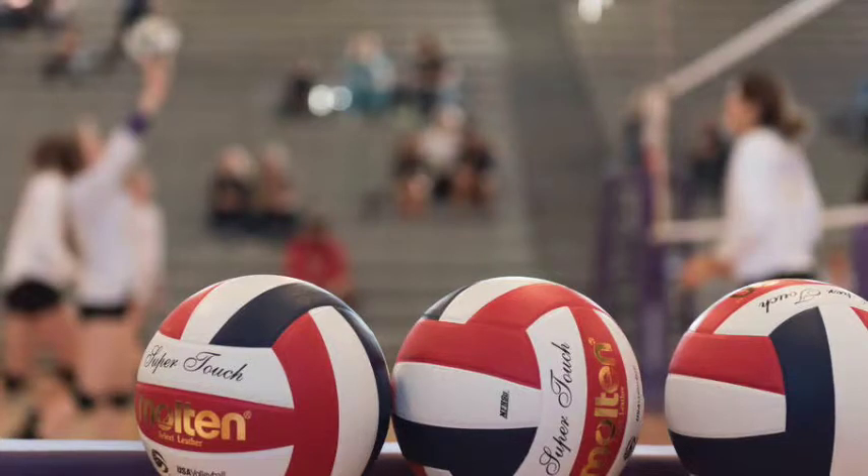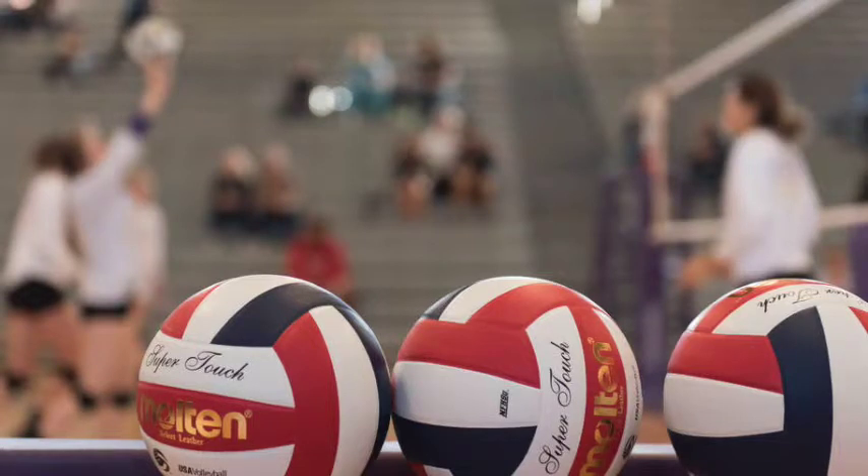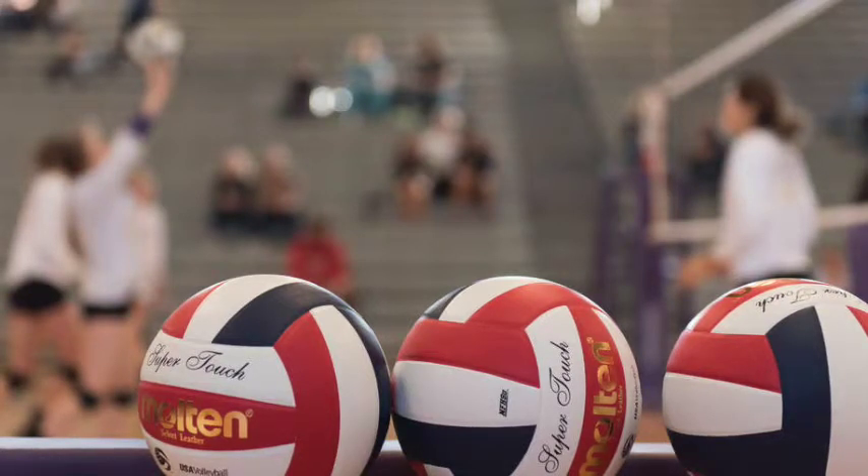You leave the court, waiting for your captain to do the coin toss, and returning to the bench. Then two minutes of serving, you hear the pre-game motivation brought on by your team's words. Your captain won the coin toss and you have served. Finally, on the court, you hear the referee blow the whistle and feel yourself getting ready to serve the ball.